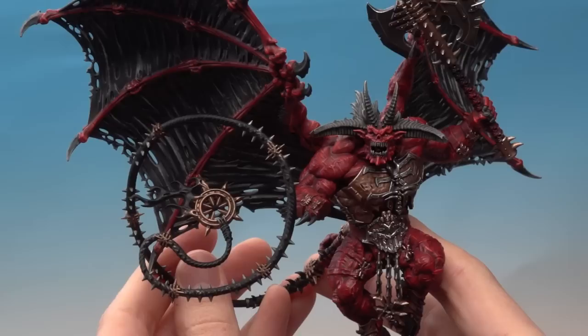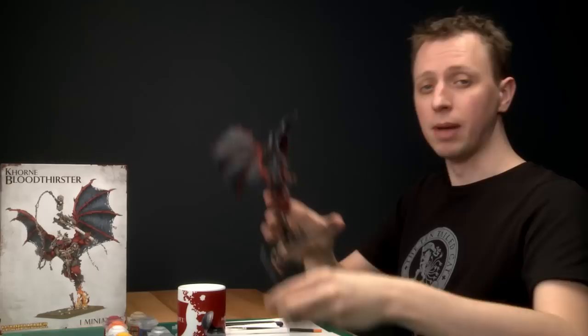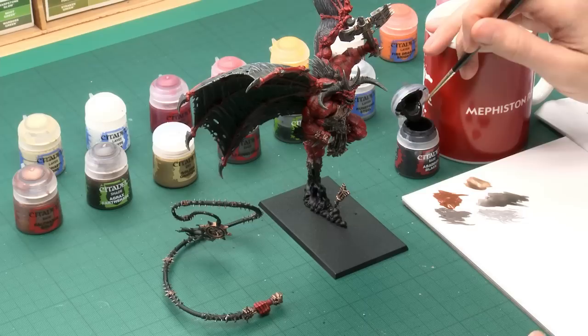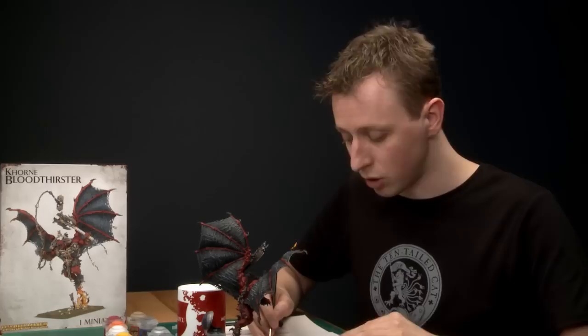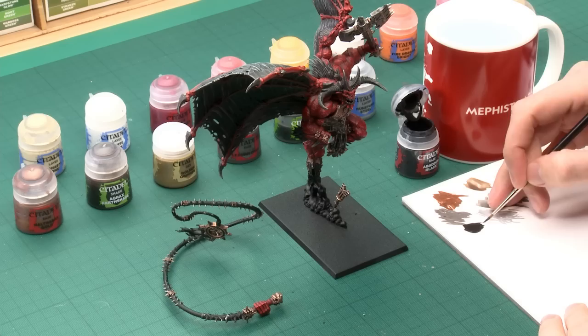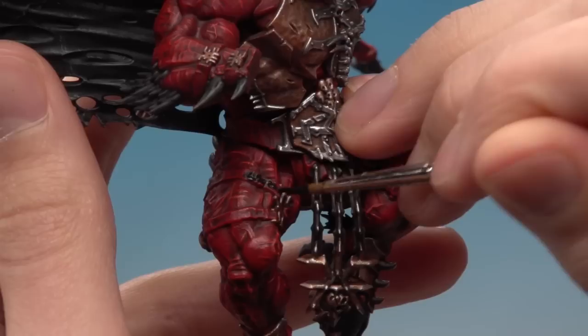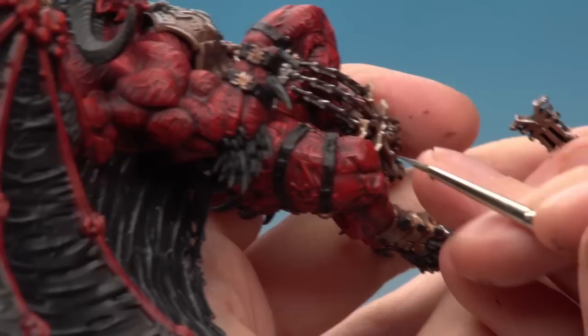The next thing we're going to do are all the black parts — this is basically the leather. There are a couple of straps on the Bloodthirster itself and also the main body of the whip. We're going to do all these at the same time. To do this you just need two colours: first we're going to base coat using Abaddon Black, and then we're going to do an edge highlight using Stormvermin Fur. The Abaddon Black will be partially on the whip already with some of the undercoat still showing through, but on the Bloodthirster you will have to do all these parts you want to be black. I'm using my standard brush, keeping a good tip on it, and just base coating as neatly as possible all these areas, starting with this strap down here.